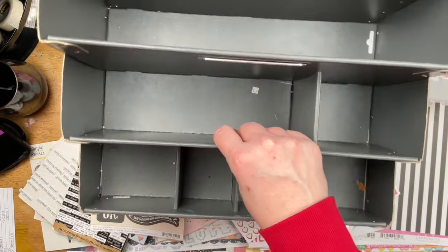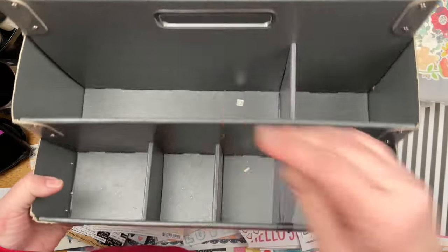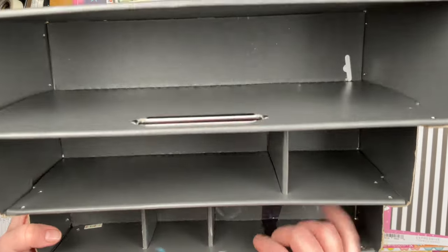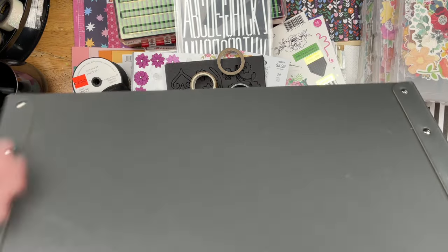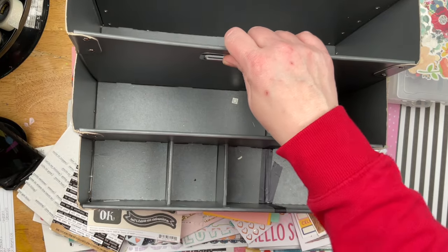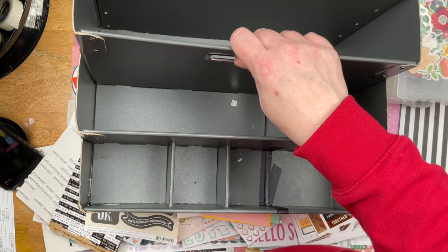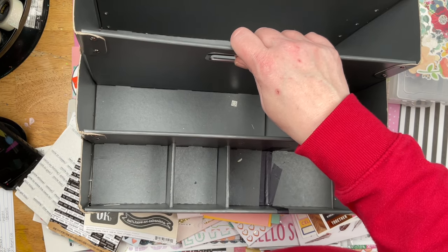This right here is an older IKEA desk organizer — it is old. I actually cut out one of these bad boys right here and covered it with washi tape. You can no longer get this. I had plans to head over to IKEA today and look for some fun storage solutions, but Christopher has hurt his back recently and he just really wasn't doing good. So we came home and I decided I would make do with this, and maybe when I go to IKEA later I might switch it out.